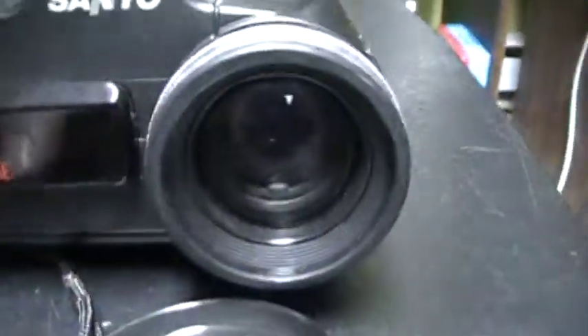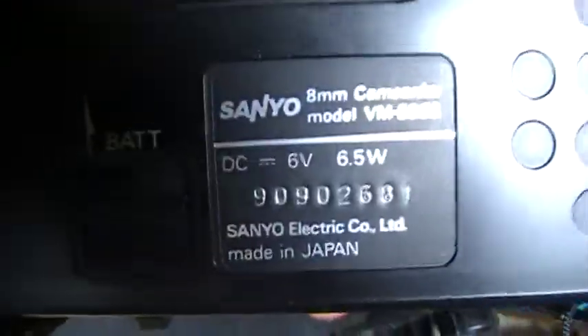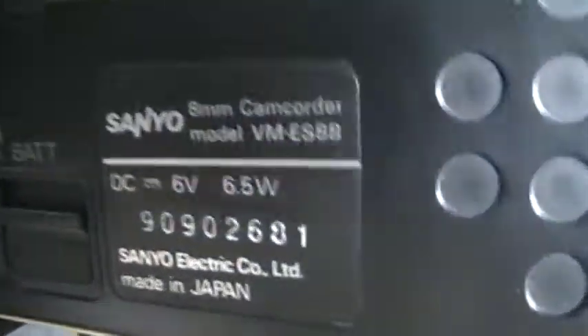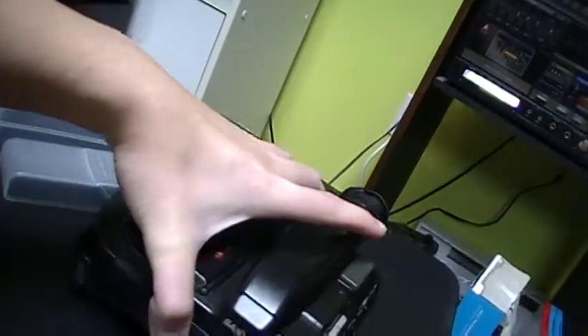On the front there is the camera lens, and here is the microphone and the earphone plug. On the other side there is information about the camcorder, the model number, the switch to remove the battery, an edit on/off switch for editing the tape, and the tripod mount — so you can use a tripod with this of course.